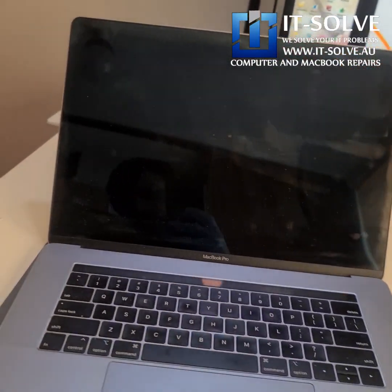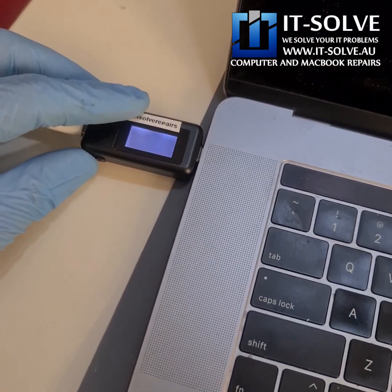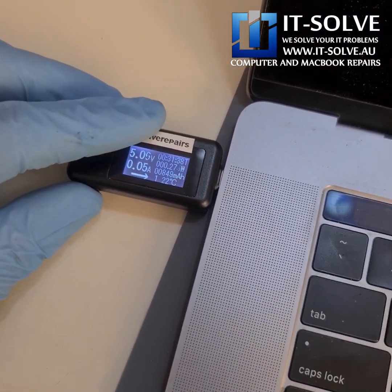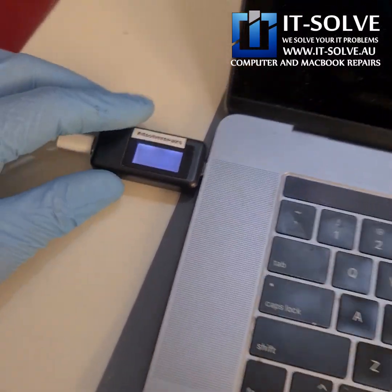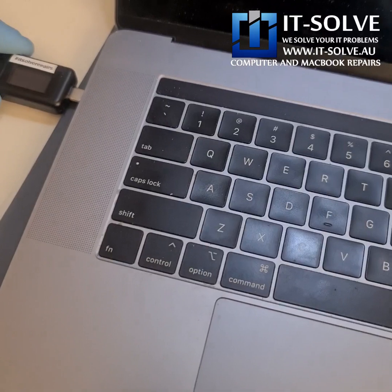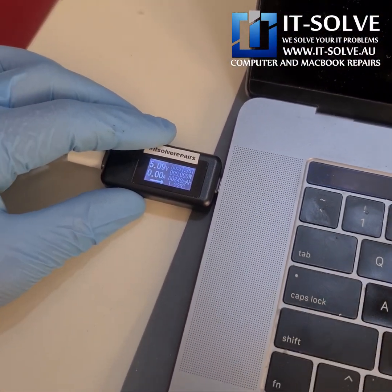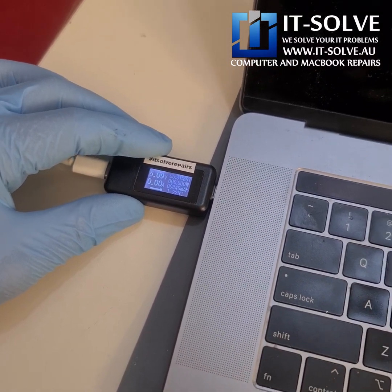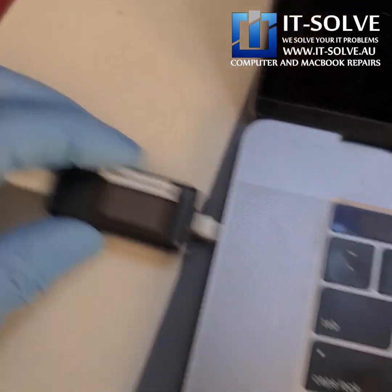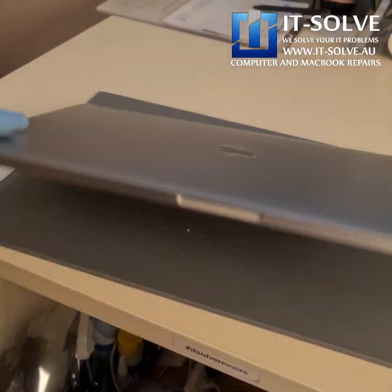We got a 15-inch 2017-18 model today. It's had liquid damage and it's not turning on — it just tests at 5 volts and reboots. You can see the second board has the same situation; it just stays at 5 volts. It had liquid damage, so let's have a look inside.